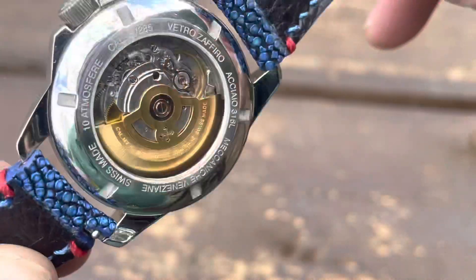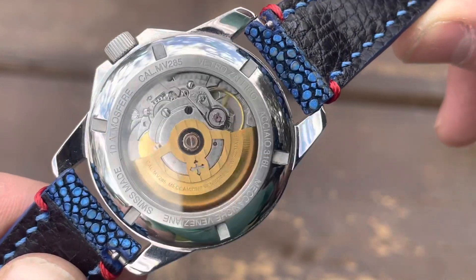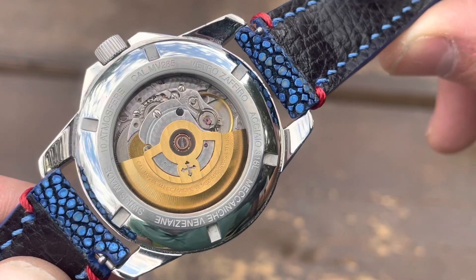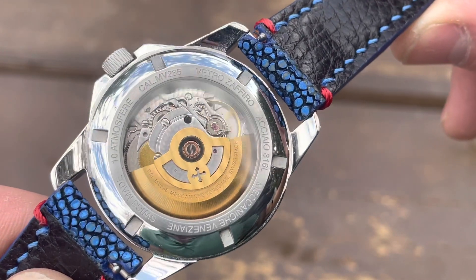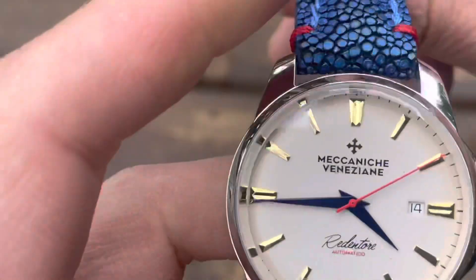The case back and movement are nicely finished — the movement likely finished by Fossil Group upon order, but it's a nice presentation regardless. The rotor is also nicely finished.